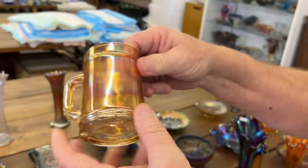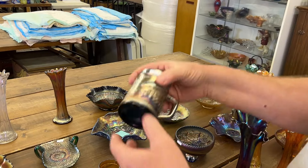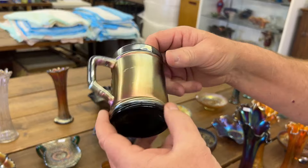Fisherman's mug in marigold, and the Fisherman's mug in purple.